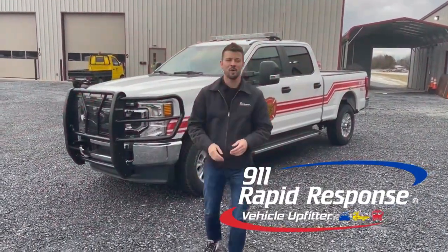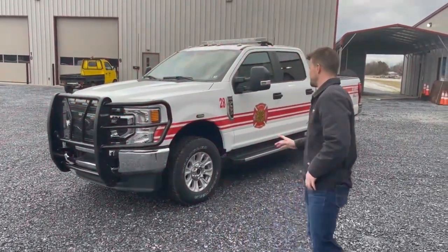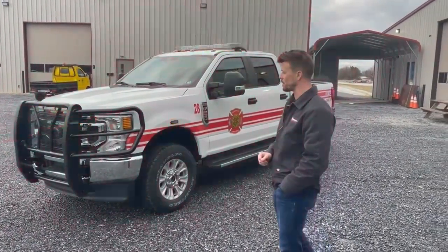All right, well everyone welcome back. Nate with 9-1-1 Rapid Response. I've got another vehicle showcase for you today. This vehicle — a Ford F-250 crew cab — has been upfitted for the Monroe Fire District out of New York.